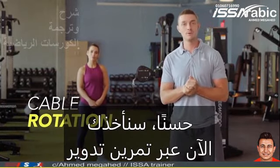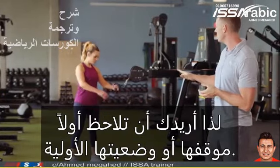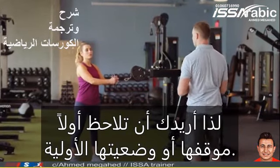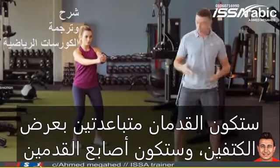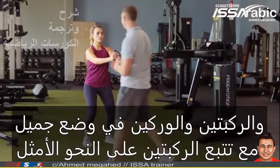Alright, so now we're going to take you through a cable rotation exercise which Vivian is now about to demonstrate for us. I want you to take note first of her stance or her starting posture. Feet are going to be hip to shoulder width apart, toes, knees and hips are in a nice position with knees tracking optimally.